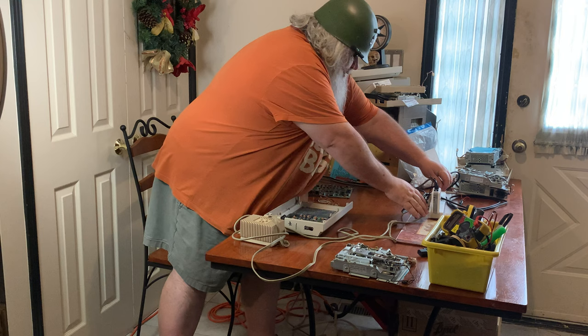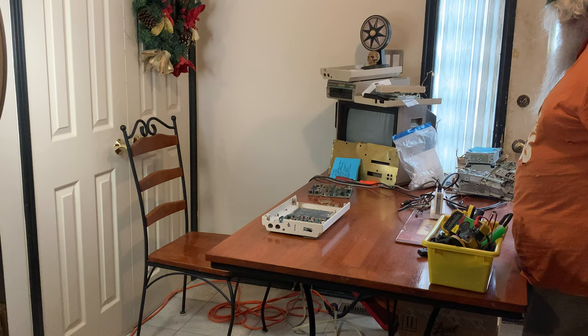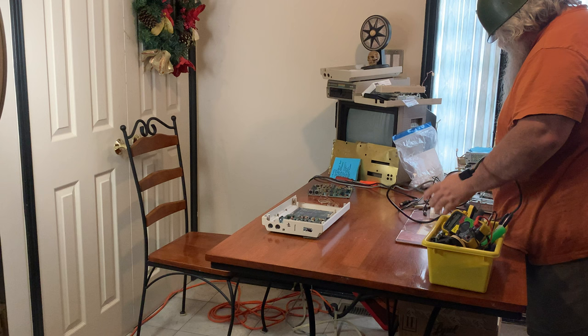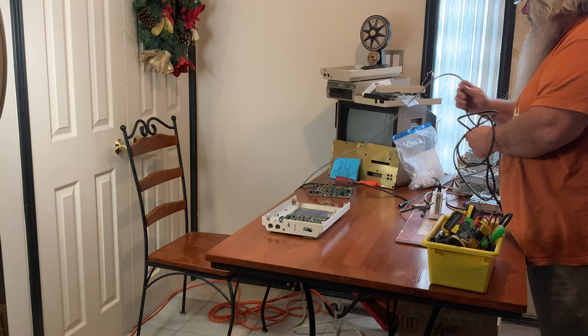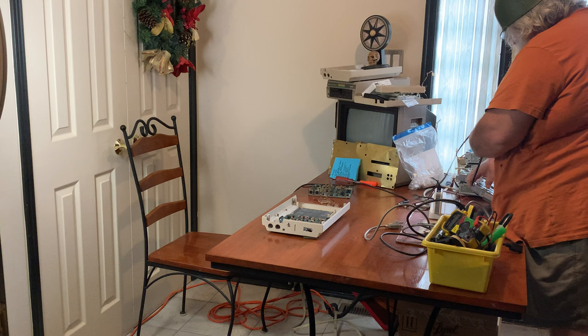This power supply for that same C64 does not need to be on the table — it does not. So here we have the drive mechanism from one of the 1571s. I'm trying to declutter everything. This does not need to be here. What is this? Oh, chances are it's another power cord — it does not need to be plugged in. And neither does the 1701 or 1702 monitor.